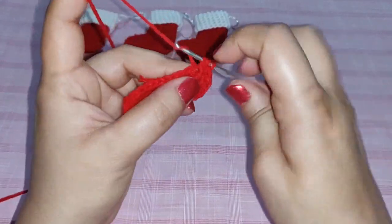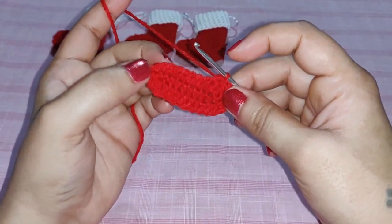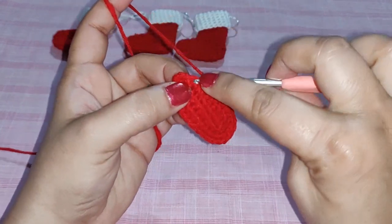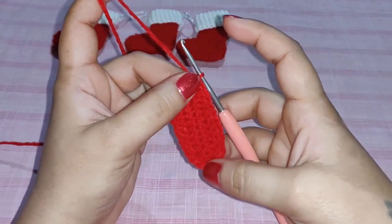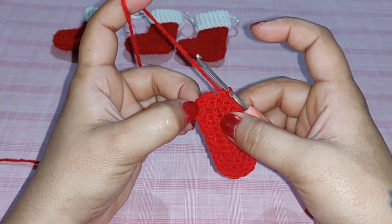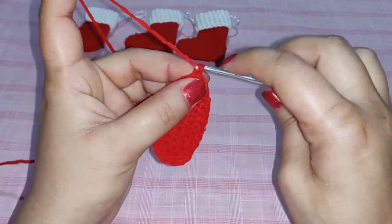Continue with one half double crochet in each stitch right up to the last stitch. In the last stitch work two half double crochets, mirroring the opposite side — so we have two half double crochets at the start, two in the middle corners, and two at the end. After this, join with a slip stitch in your first chain 2.